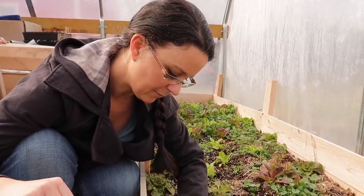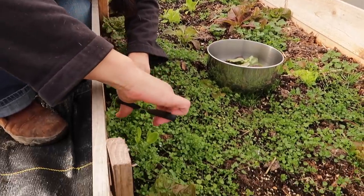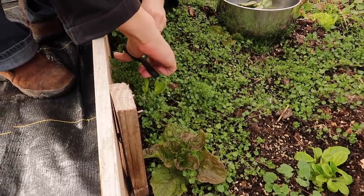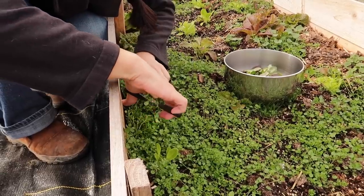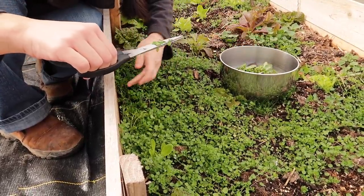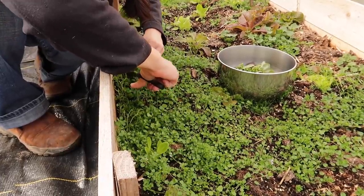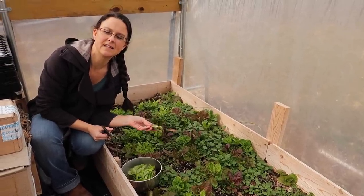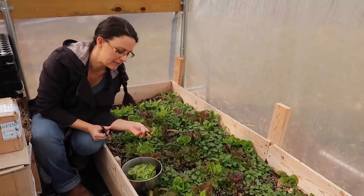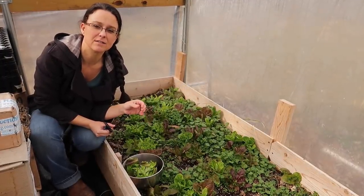This patch of chickweed right here is so succulent. I'm going to cut some of this for our salad as well. This mix of lettuce is called Rocky Top mix from Baker Creek. It has been our most favorite mix of lettuce so far.